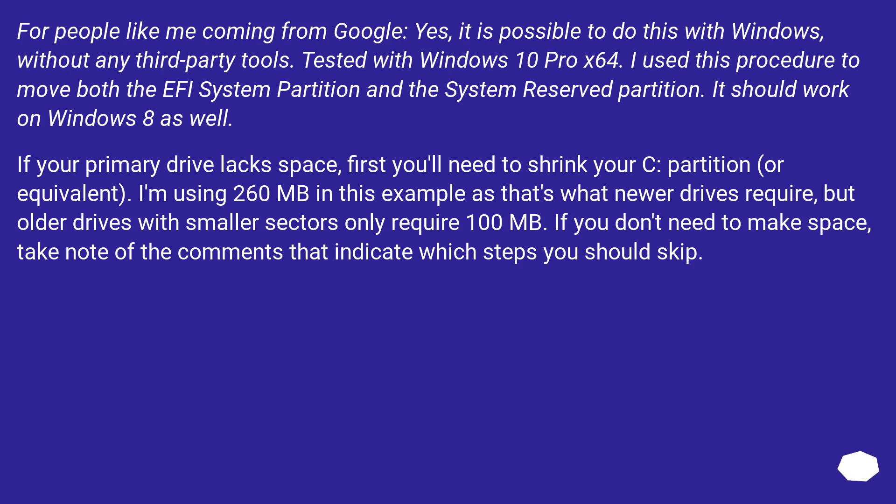For people coming from Google: yes, it is possible to do this with Windows without any third-party tools. Tested with Windows 10 Pro x64. I used this procedure to move both the EFI system partition and the system reserved partition. It should work on Windows 8 as well.